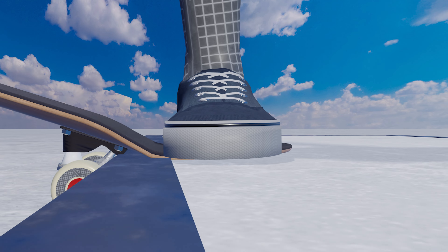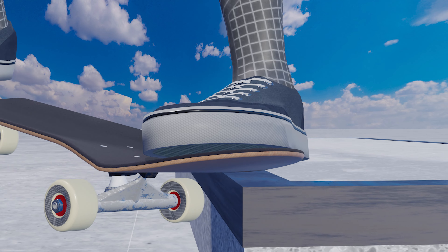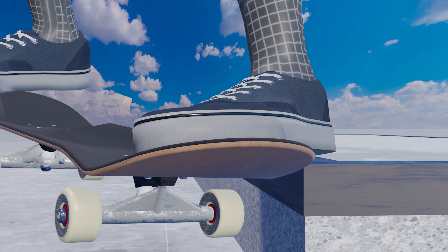Slappy nose slide. Everyone can do this trick without an ollie. You will love the feeling of the deck being scraped by concrete right under your feet.